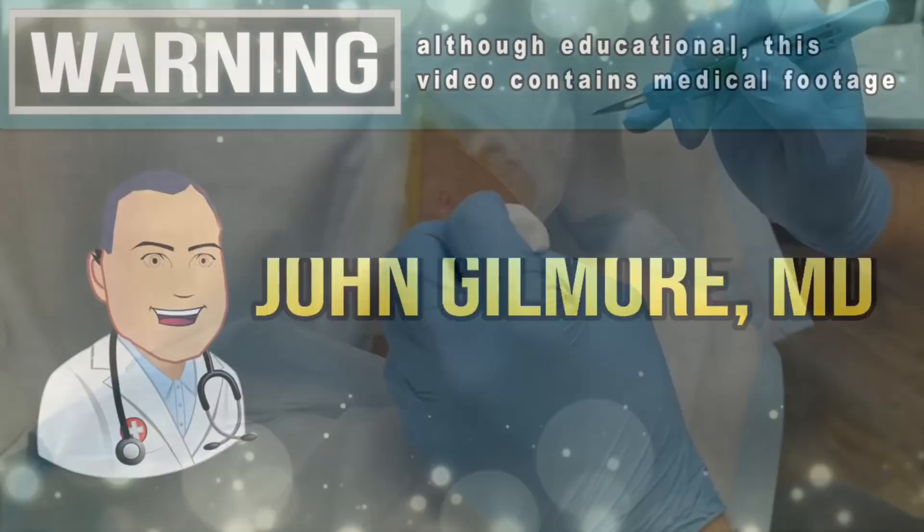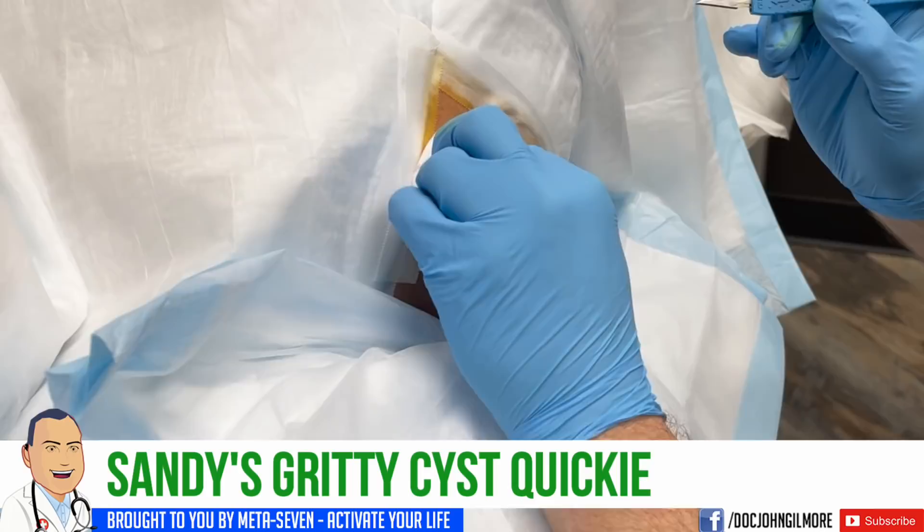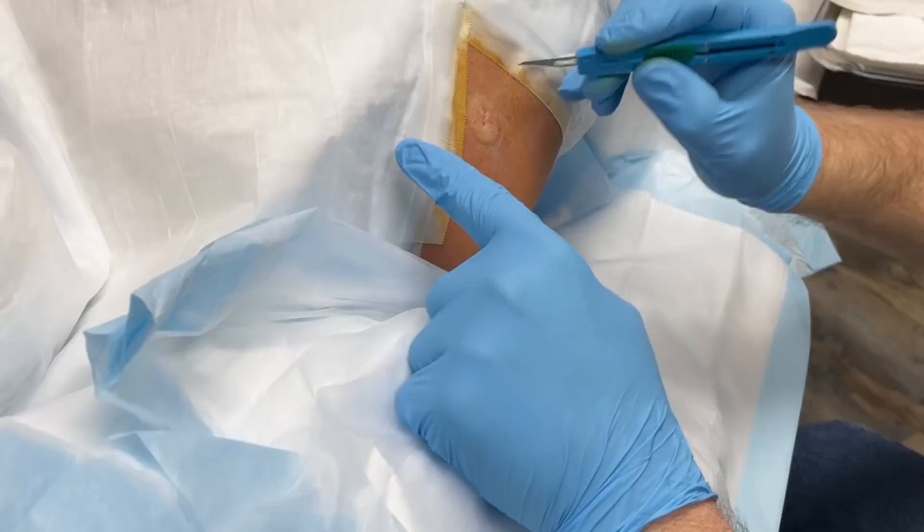So we're going to go — the arm sort of runs like this. You want to watch? You're not going to be able to. No, I can't watch. So try to relax, okay? You're not going to paint on me, right? Yesterday was a different story. Okay, so we're going to make the incision right here.